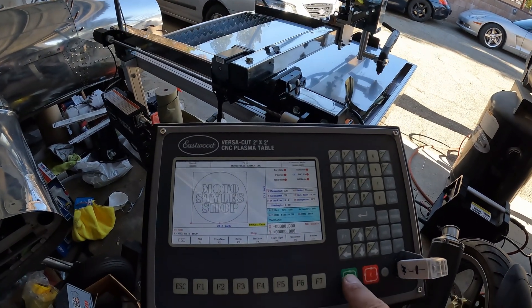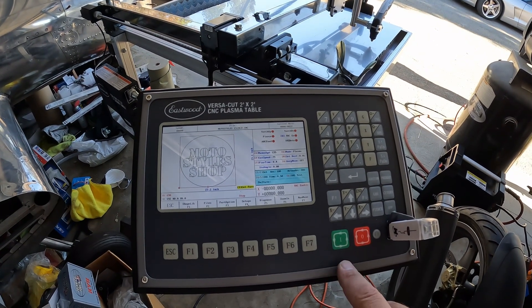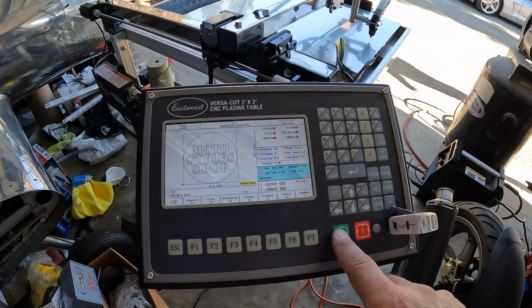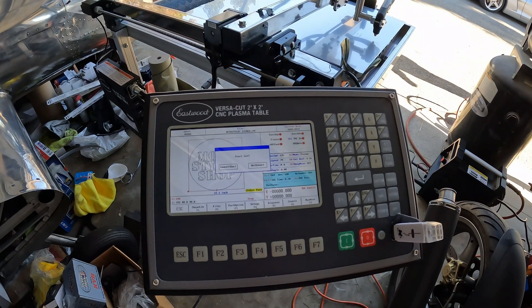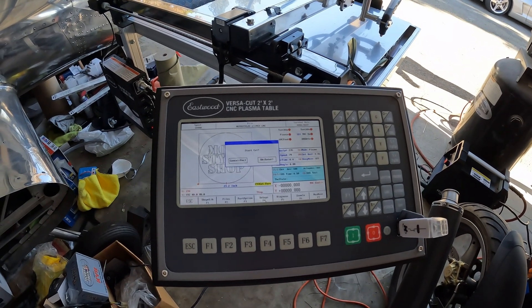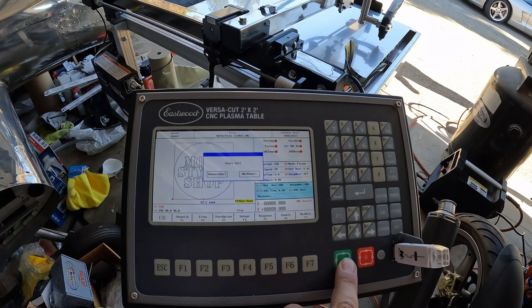To start it, all you need to do is press the green button after you have the program loaded. If you're lucky enough, it will work. It says 'start cut,' and when it says start cut you have to put your glasses on if you don't want to go blind. Let's do this.